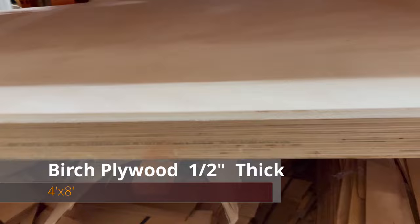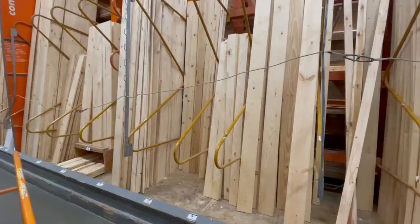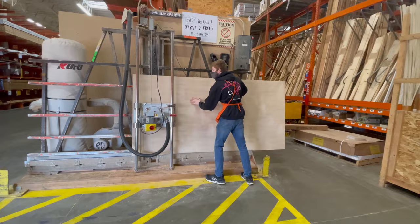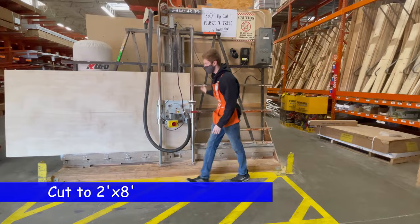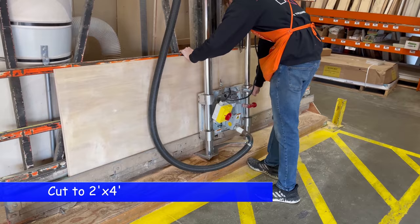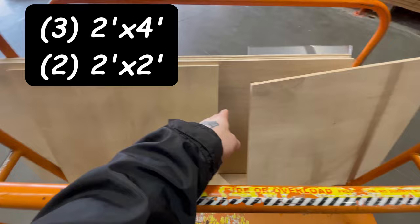Let's go to Home Depot and get our supplies. First up, you're gonna want to get some birch plywood, half-inch thick, four foot by eight foot. Then grab a one by three board and a one by four board as well. Have the guy at Home Depot cut your plywood straight into two by eight, then down to two by four, and then grab the last piece and cut that into two two by twos. Your two by twos will be for your side panels, while the rest will be for your top, back, and bottom.